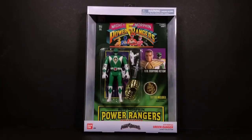Hey everybody, this is Tambiota and you're watching the Daily Review. Today I have from Mighty Morphin Power Rangers the Legacy Collection Automorpher Green Ranger.